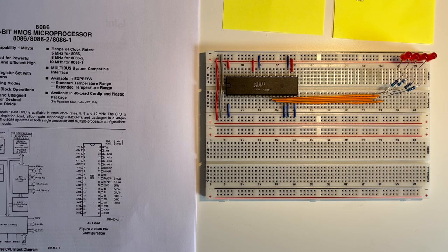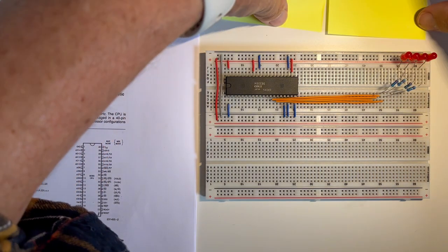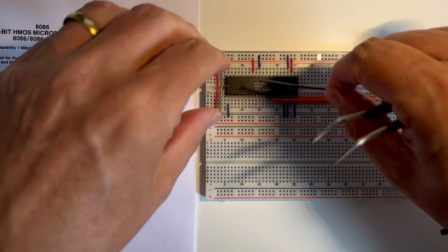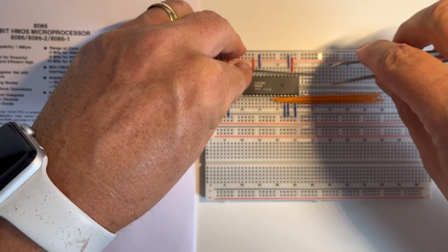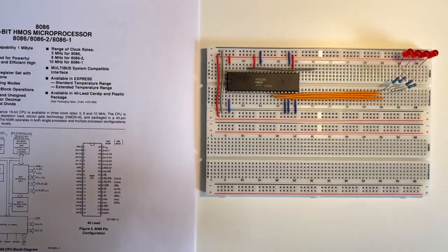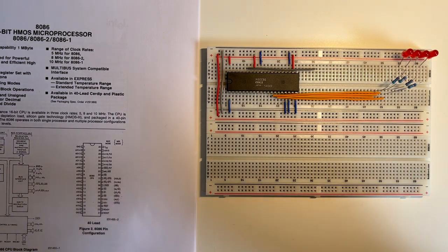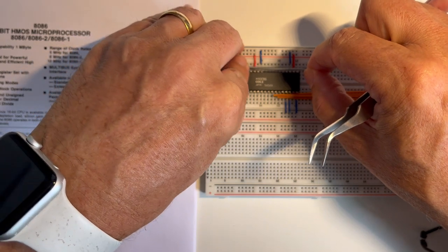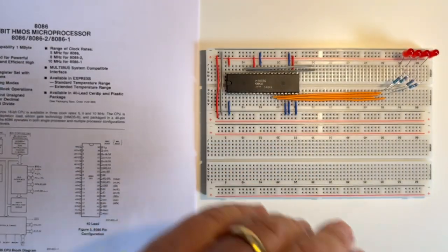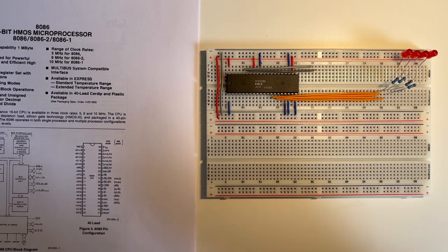Finally, I'll add a clock circuit using a 555 timer to generate a clock pulse. So let's connect these most significant address lines. I'll start with A19 on pin 35, then pin 36 for address 18, and pin 37 for A17.